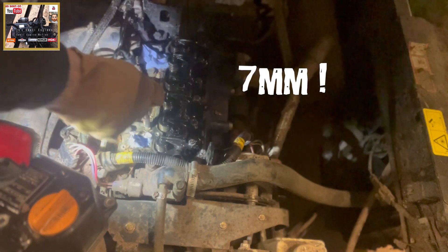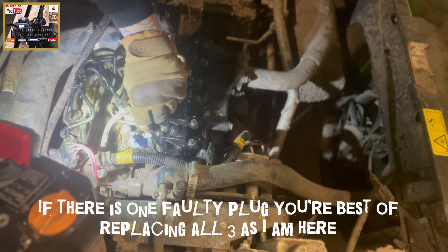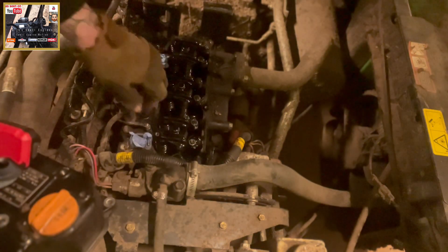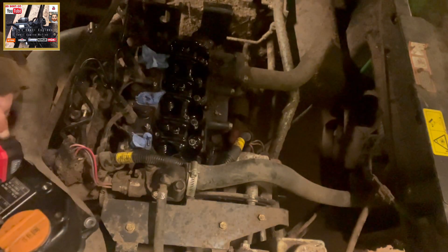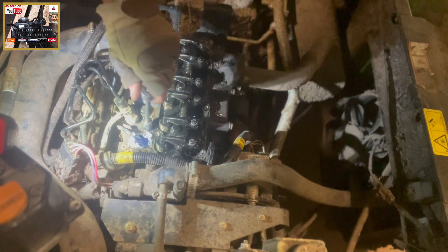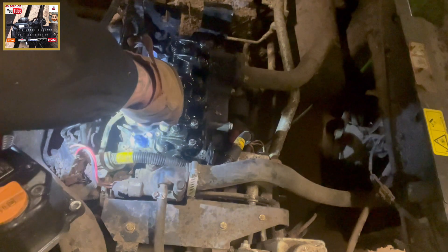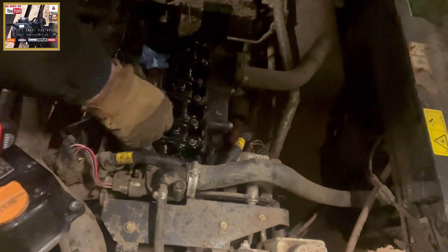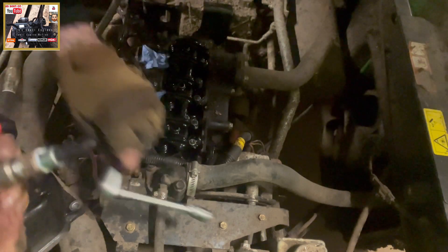Eight mil socket — back that retaining nut off, like so. Stick that over here, don't want to lose that. Get a bit of light on the situation. And then we want a 12 mil to back our glow plug out. There we go — there's our glow plug. I'll remove the rest of them off camera, you don't need to see that.